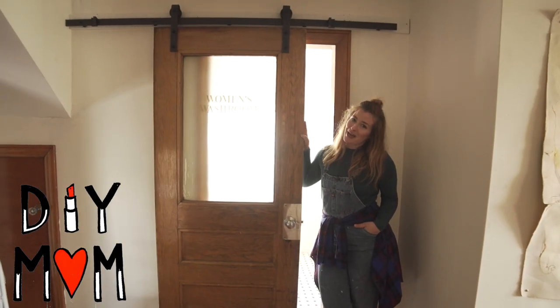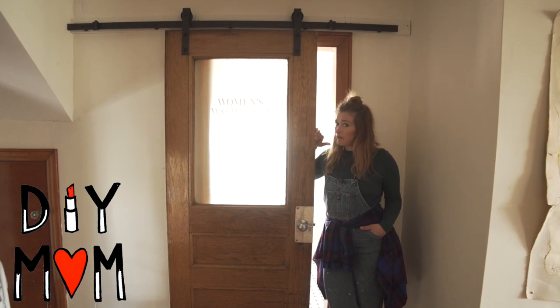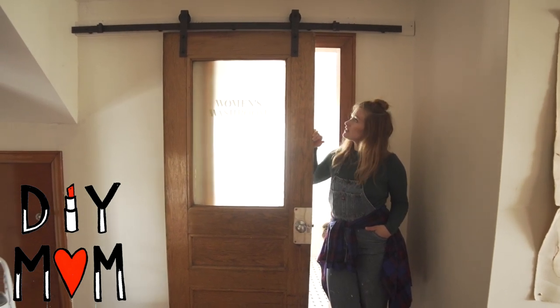Thanks for watching my DIY Mom sliding door tutorial! To watch more DIY Mom videos, go to DIYmom.ca.